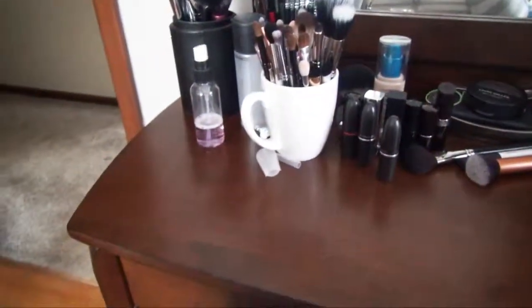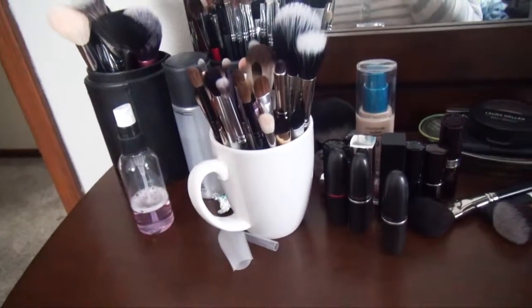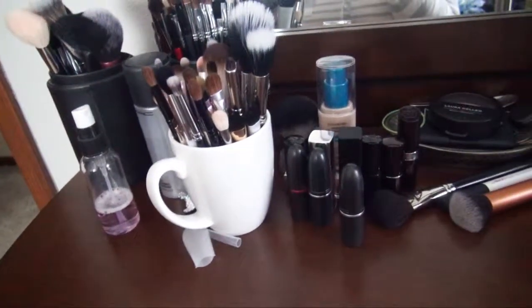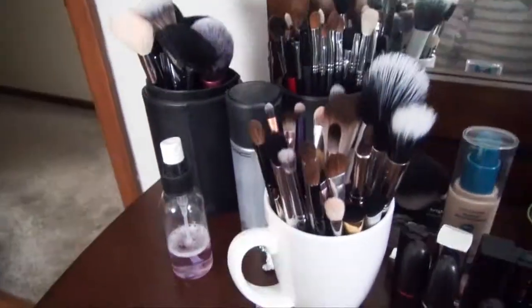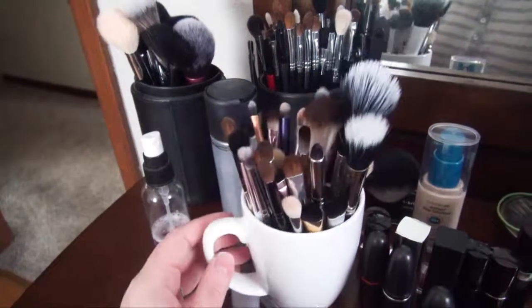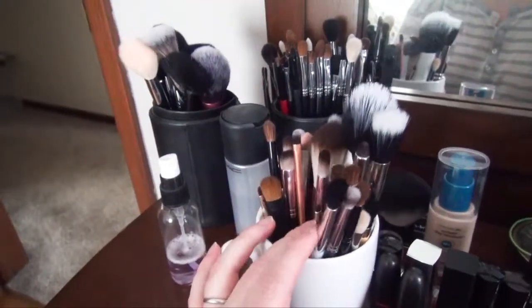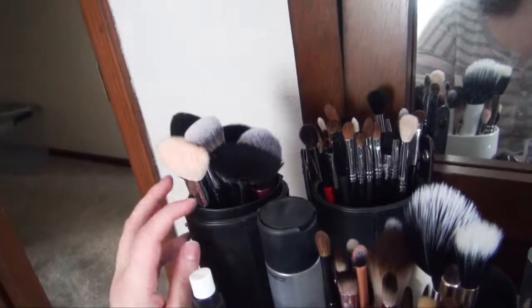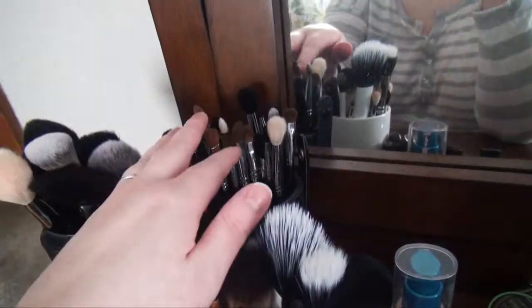I have this tiny vanity that I got from Wayfair.com — it was hard to find something this small. We have a small bedroom and with a dresser and a bed it was pretty much full, so I needed to get something tiny. I keep out basically all the brushes I would use on a day-to-day basis. I have a coffee cup with all my short brushes — some face and eye brushes — and the Sigma set that came with this brush holder, which I bought quite a long time ago. I keep some of the tall face brushes and tall eye brushes there.